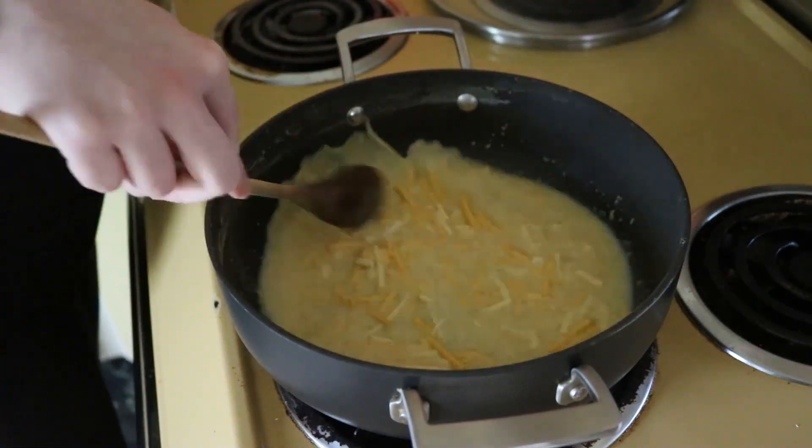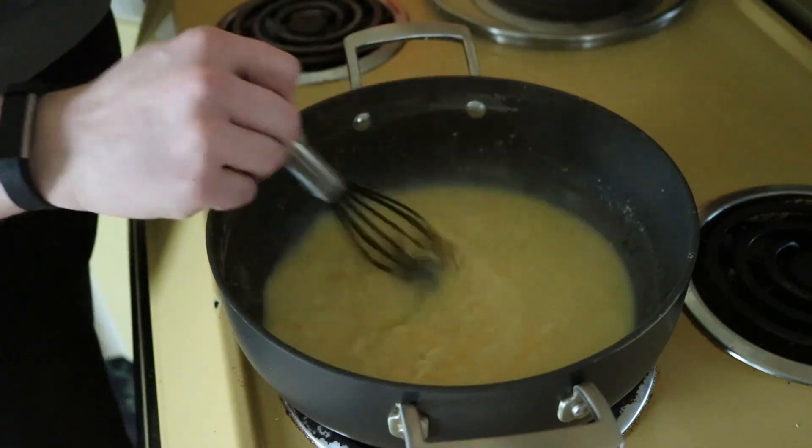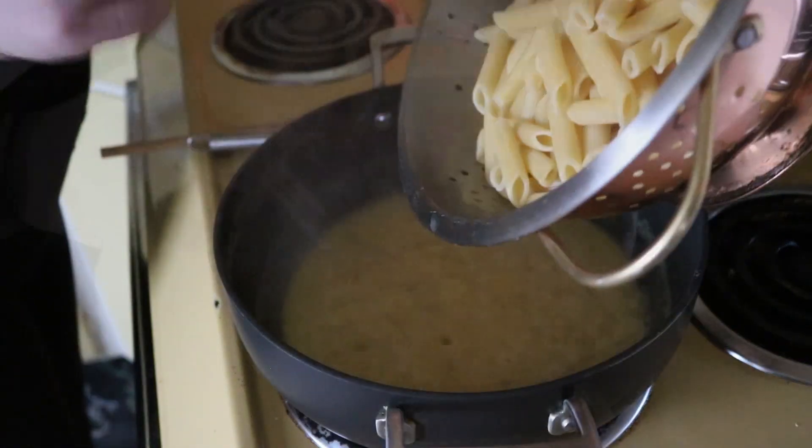Then you're just going to whisk everything together on medium-high heat, because you want this to come to a really nice bubble. It's going to thicken as that cheese melts into the milk.